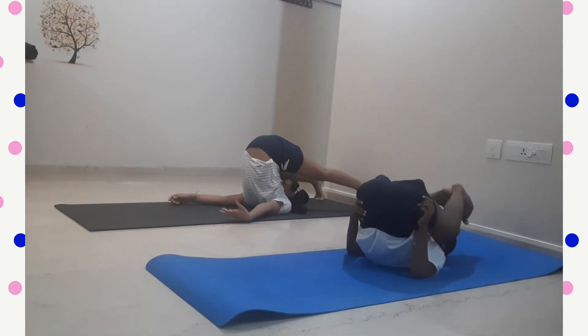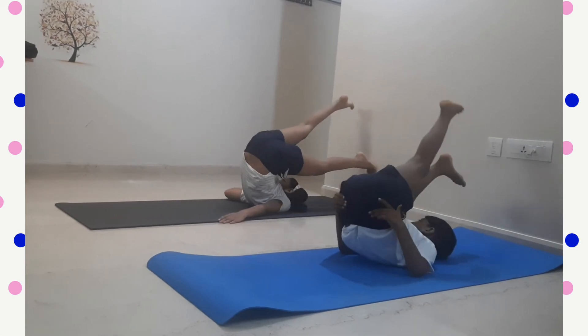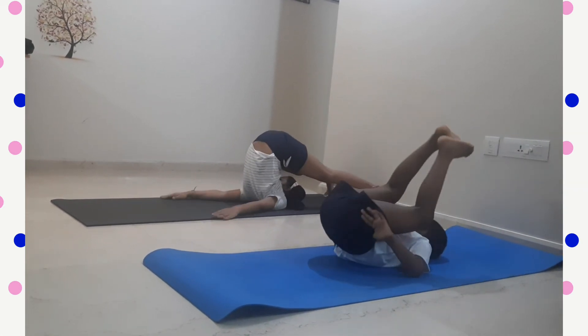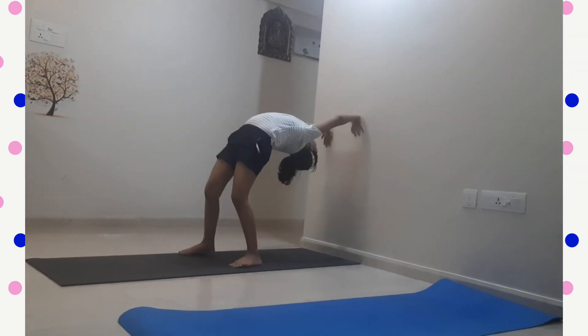The next pose is Halasana. You have to just touch your legs on the mat. If you can't do this, then try with the support of a wall.